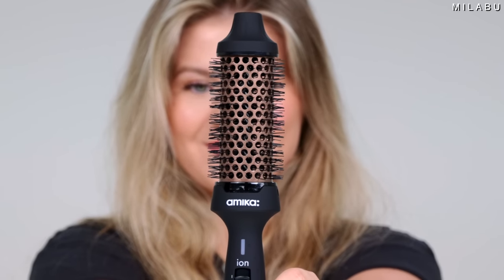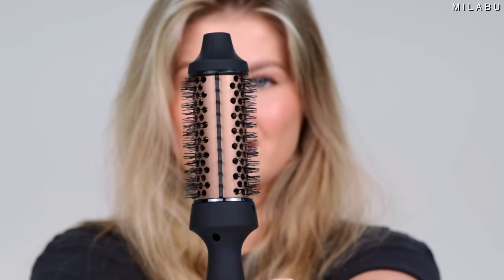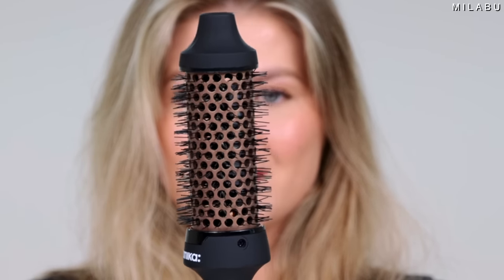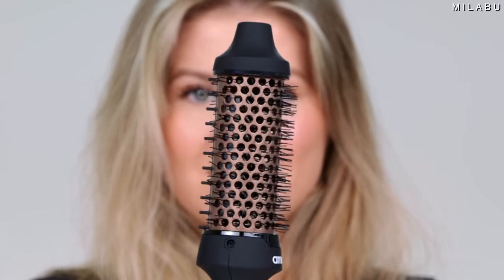This right here is the Amica Blowout Babe Thermal Brush — $100 US. It's not a blow dryer. It's essentially a barrel that gets heated up to 356 degrees Fahrenheit. It's 1.5 inches wide and has nylon bristles to help you create a blowout effect using no air.